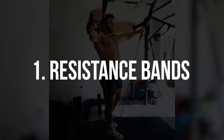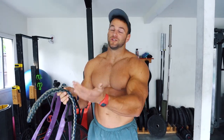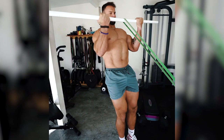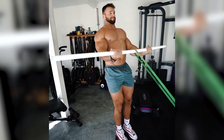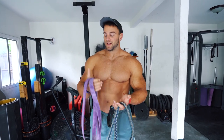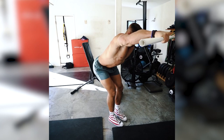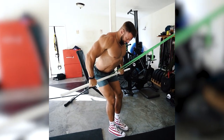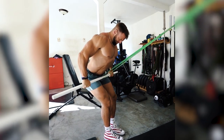First one is resistance bands. I know they're not the most exciting but they are extremely lightweight, you can travel with them, they're extremely inexpensive. You can use a door anchor, do a pull movement or a bicep curl. There's a lot you can do with them with very minimal space and very minimal budget. This is the one thing you can buy even over adjustable dumbbells — I would go with resistance bands because there's a lot of different tension you can get and different angles you can hit that you can't necessarily hit with a dumbbell.